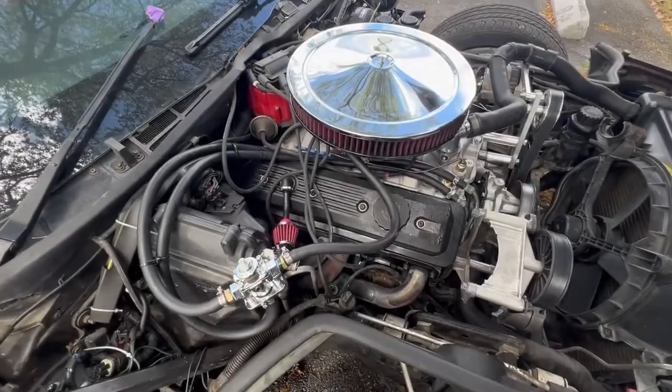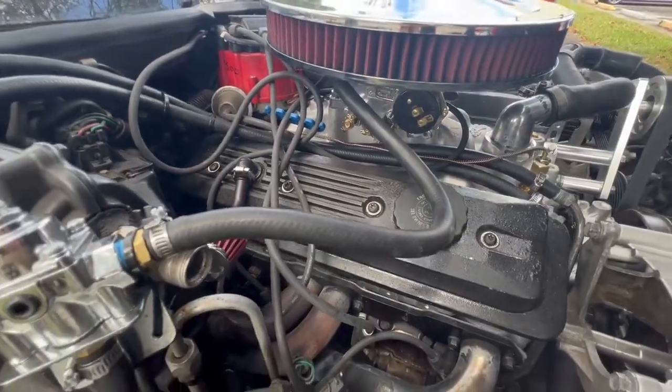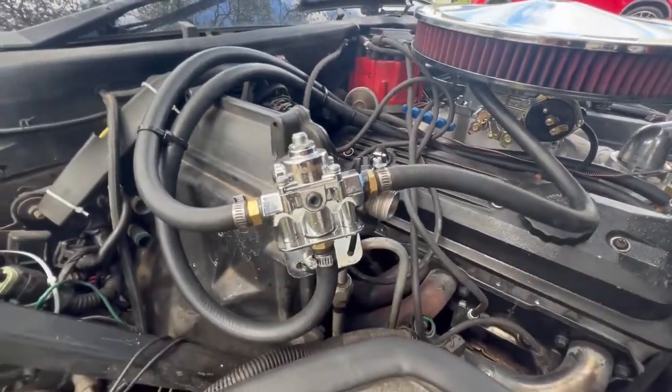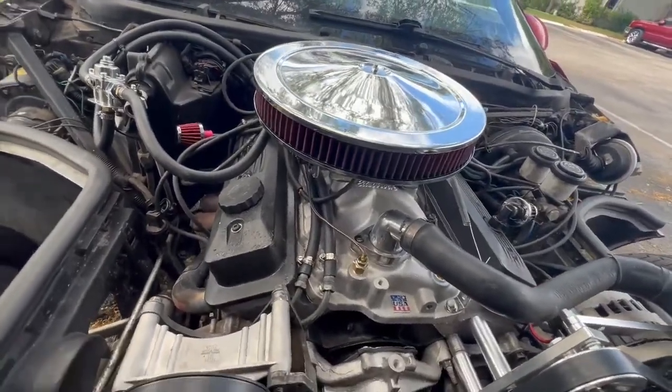All right guys, in this video I'm here to give you all the information you need to know about doing a TPI to carb swap and provide you with a parts list that's fresh in 2023. If you're like me, you wanted to swap your TPI to a carb, but there's not a lot of information on the internet, and what's available is either incomplete or totally incorrect.